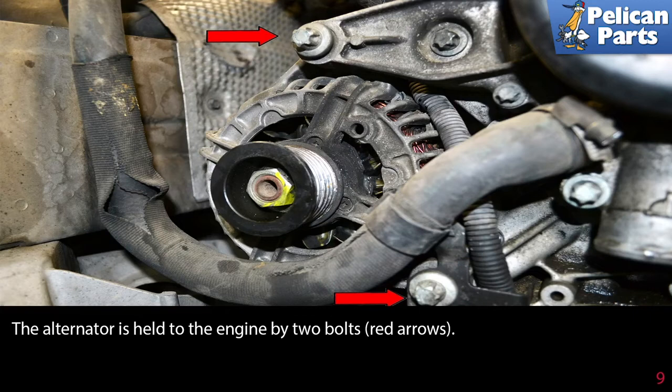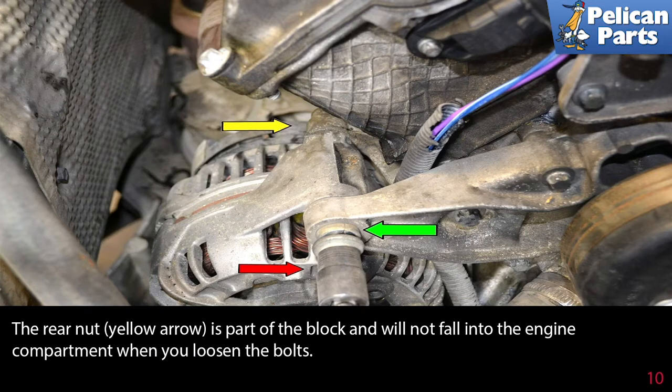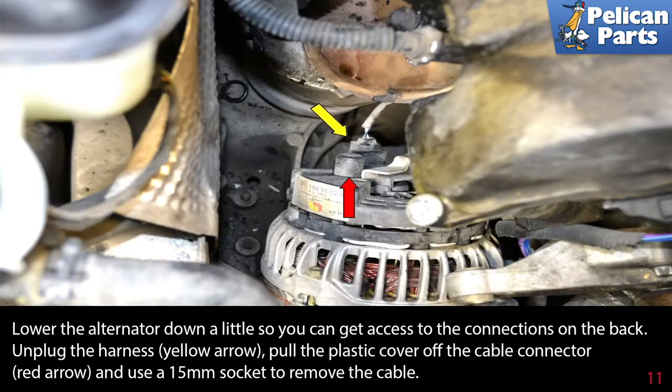With the belt off, you can begin working on the alternator. The alternator is held to the engine by two bolts (red arrows). Use an E14 torque socket (red arrow) to remove the two bolts. There is a spacer that is pressed into the mount (green arrow) that you may need to press out a little to get the new alternator installed. The rear nut (yellow arrow) is part of the block and will not fall into the engine compartment when you loosen the bolt.